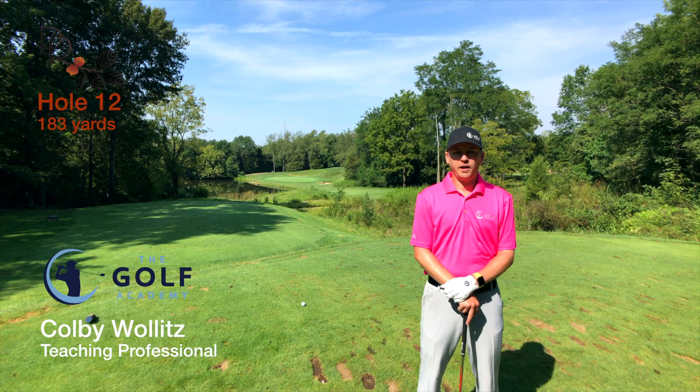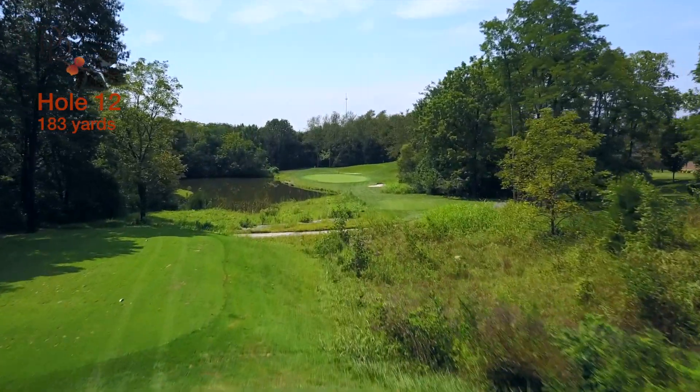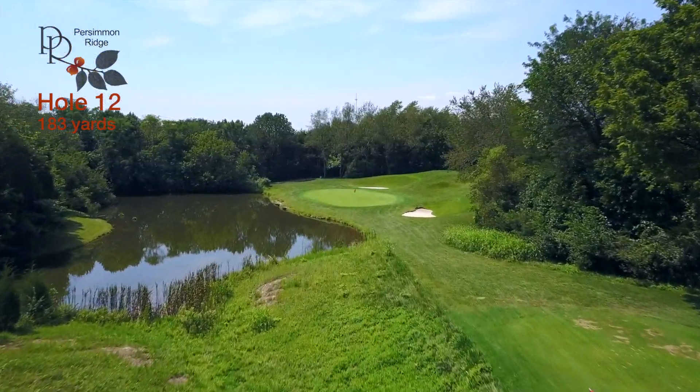Hole 12 is a 183-yard par 3 that plays downhill about half a club. This green is surrounded by trouble — there's water left, a bunker right, and a huge hill right.